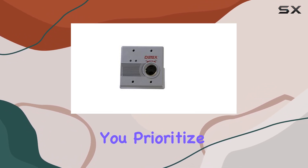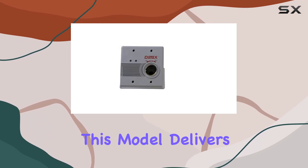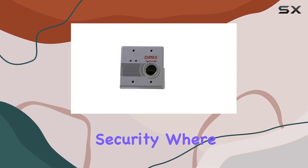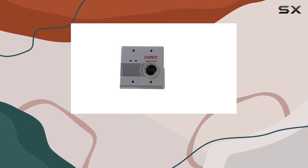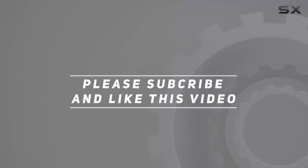Whether you prioritize ease of use, customization options, or robust alarm capabilities, this model delivers on all fronts, ensuring peace of mind and security where it matters most. Check out the video description for updated pricing, and thank you for watching.